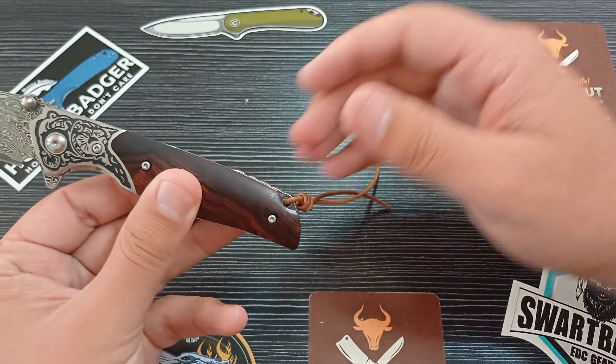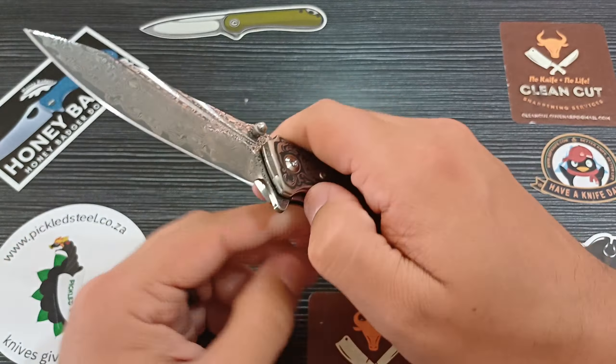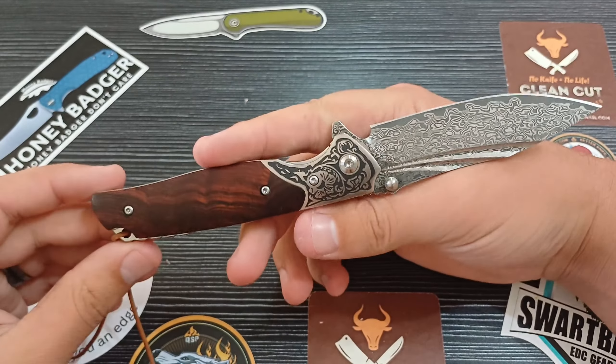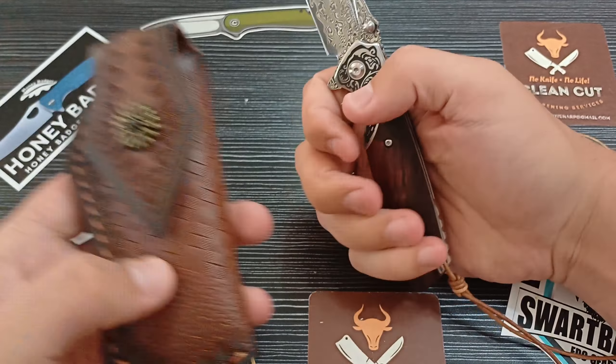We've got a little lanyard hole for your lanyard — not that you'd necessarily need it, but it's there. Super nice action, awesome ergonomics. Being such a natural handle shape with no pocket clip — this is meant to be carried in the sheath — it's just very comfortable in hand and fills out your hand quite nicely.